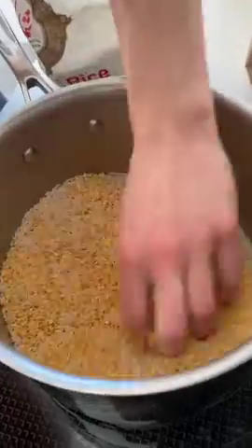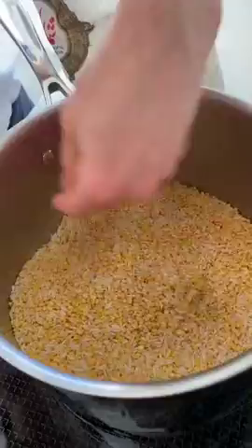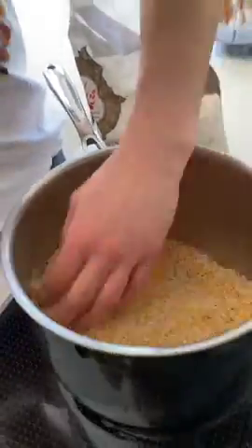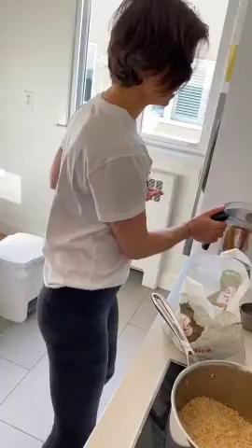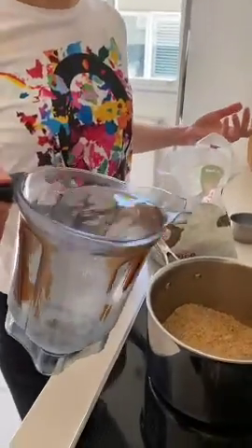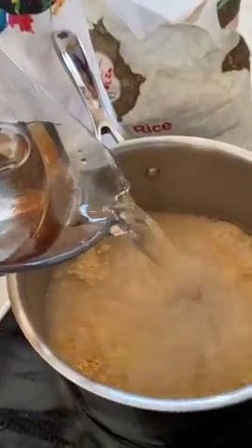What we're making is kitchari — a very healing Ayurvedic recipe from India. It has amazing spices and is super simple. Not everybody will have the specific type of beans traditionally used for kitchari, but just use whatever you have on hand.